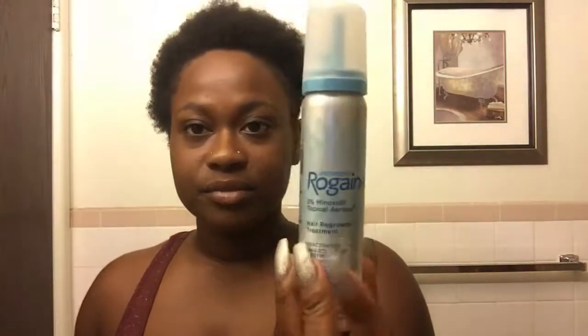Hey guys, welcome back to my channel, it's Diamond here. In this video today I just want to show you guys exactly how bad my edges are before I continue to use the Rogaine, because you guys see my edges and just don't get the full picture. So I'm about to show you today exactly how bad my edges really are.